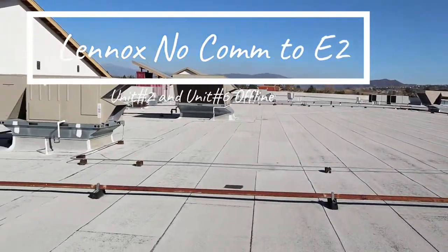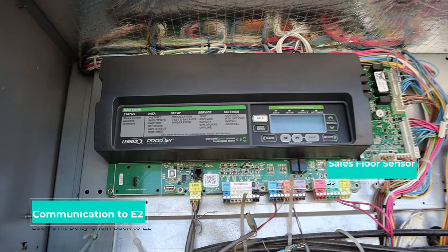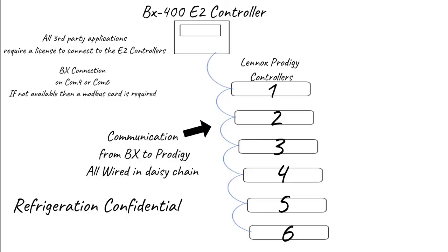Beautiful morning, not too hot. Just to pause here — the S-bus is the communication to the E2. It's daisy-chained back to the E2, and you can see the cells for temp sensors right there, which get the reading and send it back to the E2.